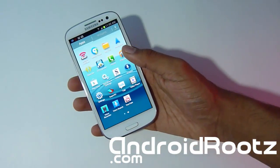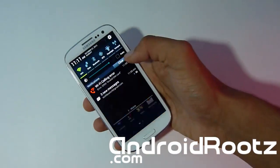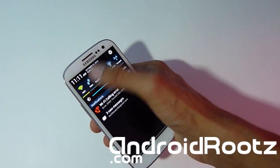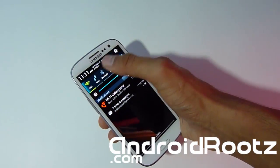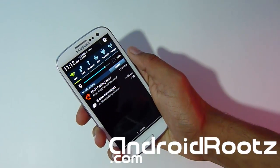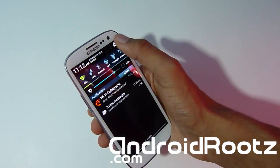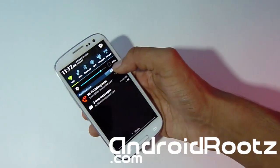Let's take a look at the notifications panel. You still have the stock-style widget toggle, but you actually have a better one because you have the option to turn on data right from there — so it's not the stock notification toggle. It is one from an XDA developer. Another difference is there's a little settings icon that has been moved up to the top corner instead of being at the bottom.